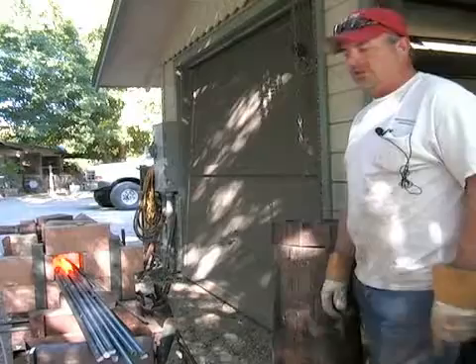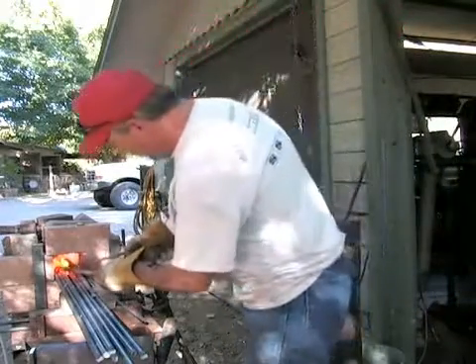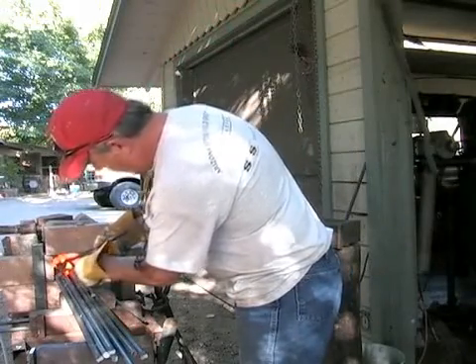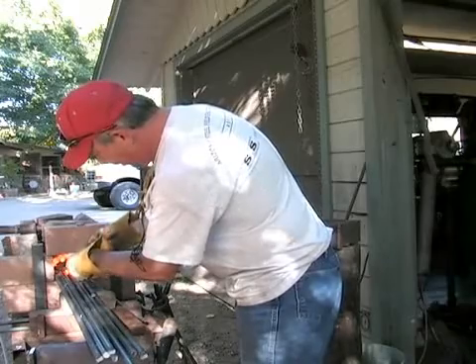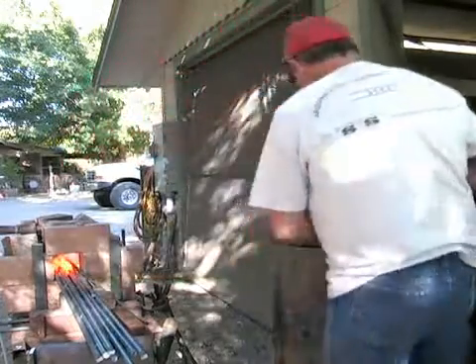I'm going to demonstrate making a rivet head. It's not going to be an actual rivet, but I'm going to make, out of a flat piece of metal, a rivet head in the forge that I can weld onto a piece of structure later to make it look like an actual rivet.